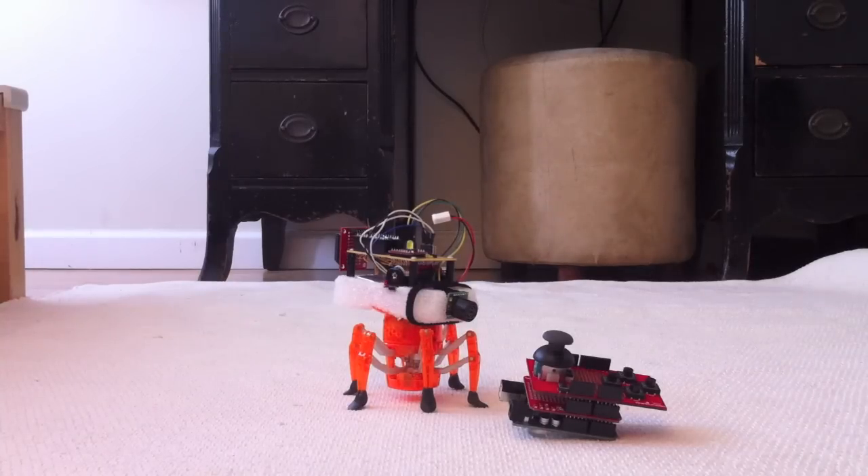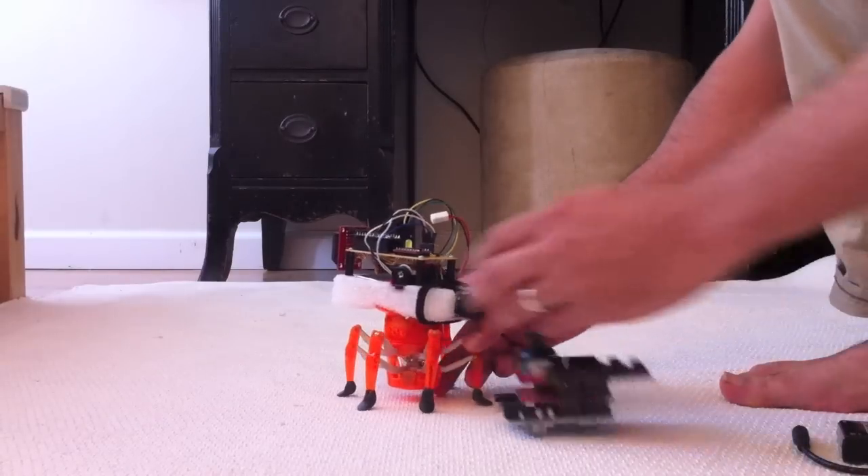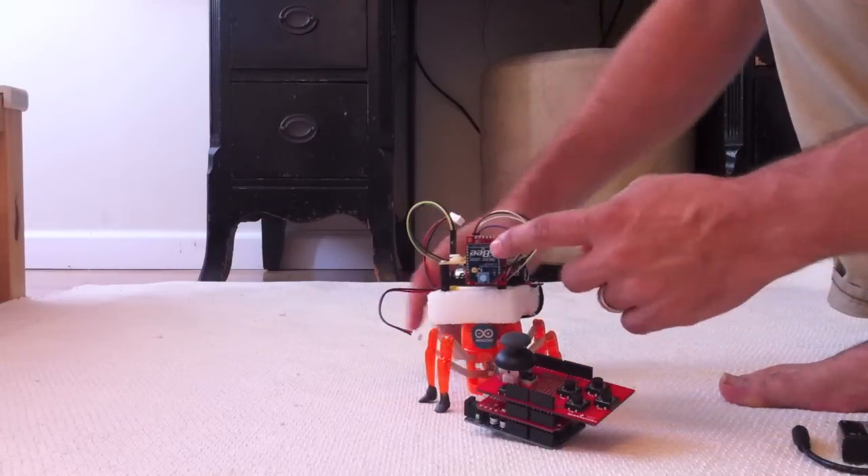Here we have the latest version of the robot. Finally, I was able to add some XBee control to it.